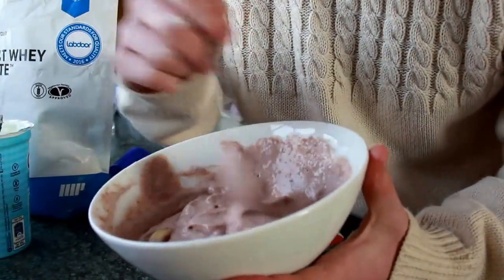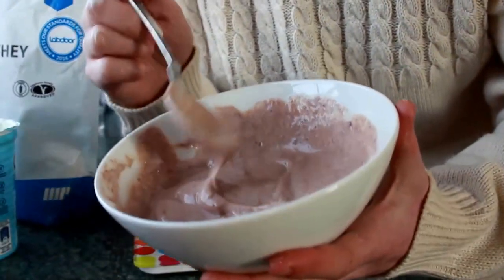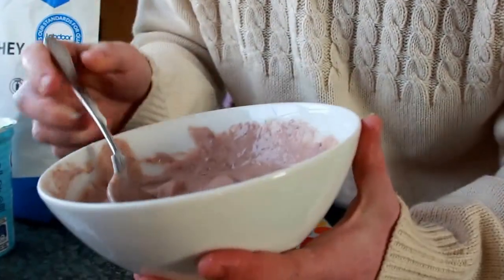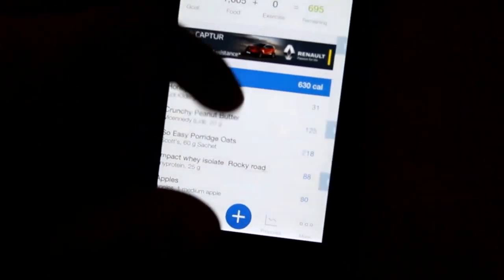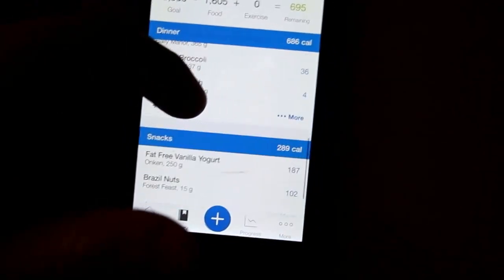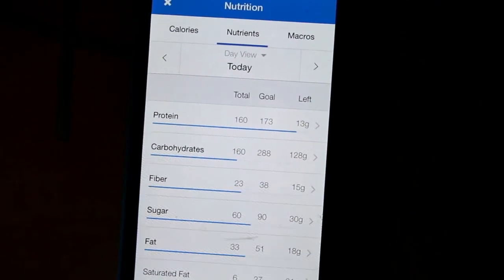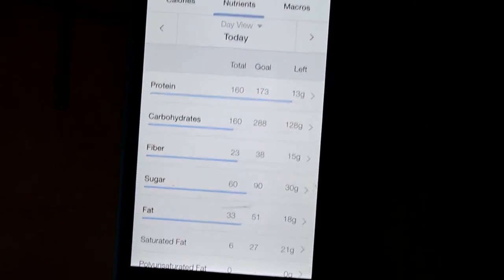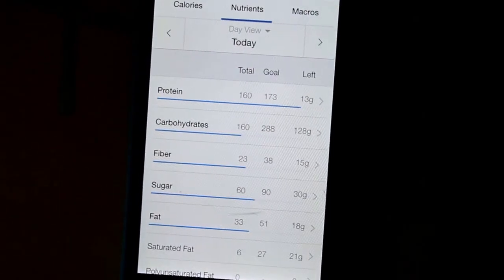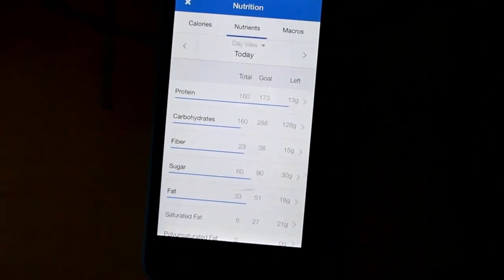I'll probably eat something more later on before or after work. So that's my third meal today. It's been five hours since I was in the gym. So far today I've hit 1,600 calories. My maintenance is just a couple of hundred over 2,000. We have breakfast, dinner, and Greek yogurt. I've hit 160 in protein, my carbs are around 160, and my fat is 33. I'll probably have some peanut butter and crackers later on. My carbohydrates are low today because yesterday I was high in carbs, so today I decided to do a low carb day.